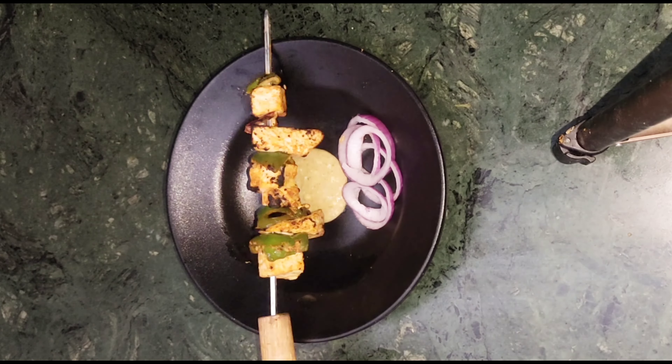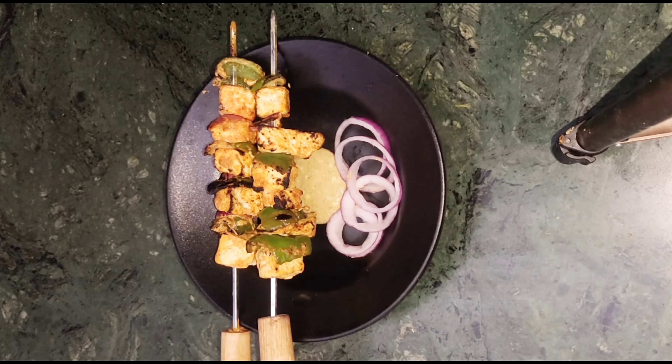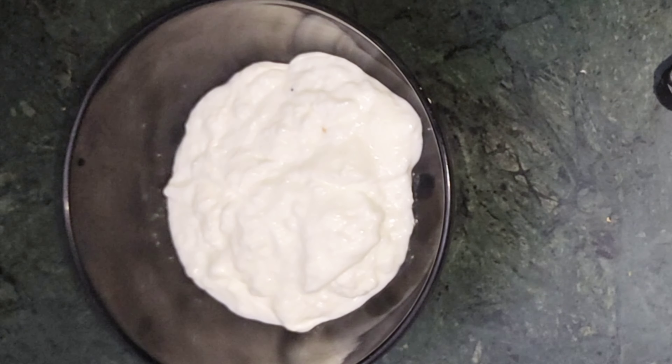Hi guys, welcome and welcome back to my channel. I am making a pre-made paneer recipe series, day 2. First of all, we have to prepare it for the marination.